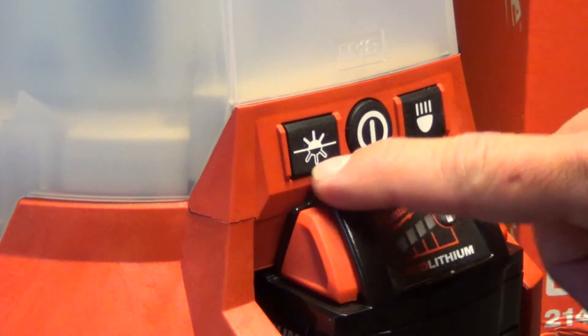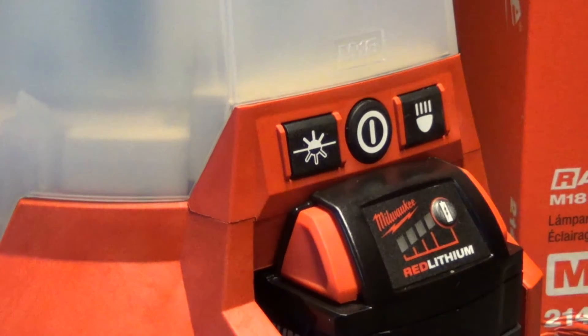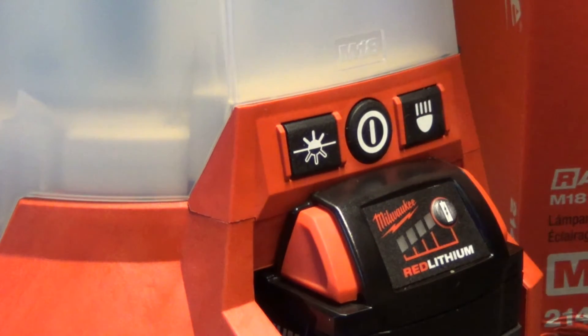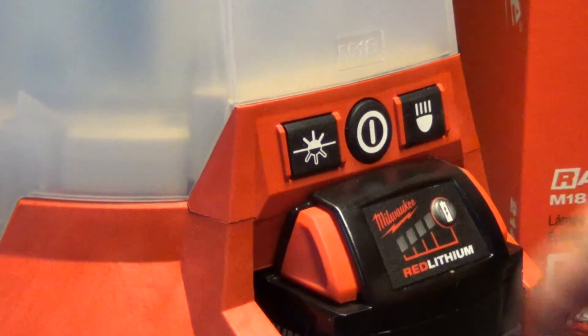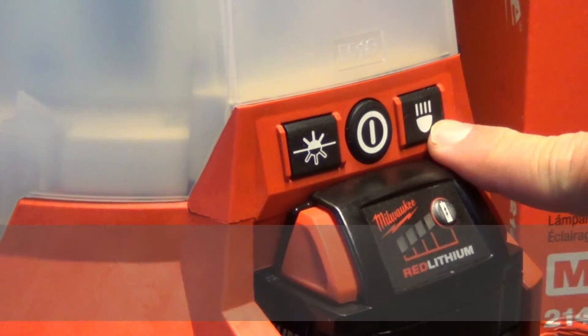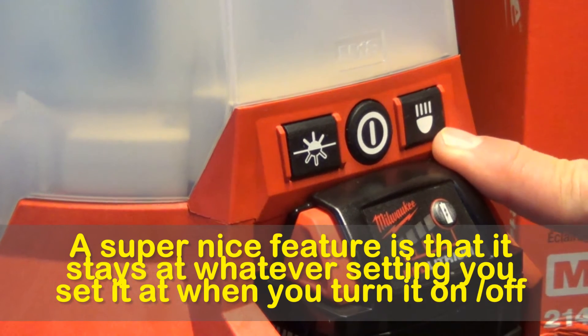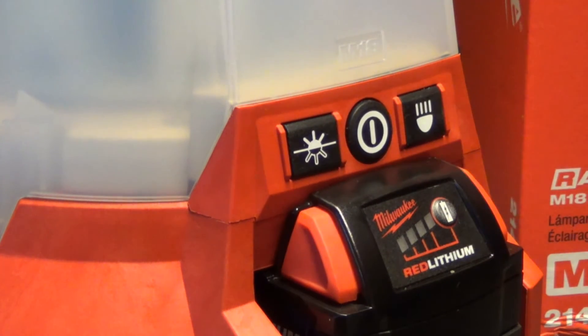The control panel has three buttons right here. One allows you to turn the light on or off — you can have one half lit or the other half lit in either direction, and the top is always on. Another button is just a power button. The third allows you to alternate between three different settings: high is 4,400 lumens, medium is 2,100 lumens, and low is 1,000 lumens.